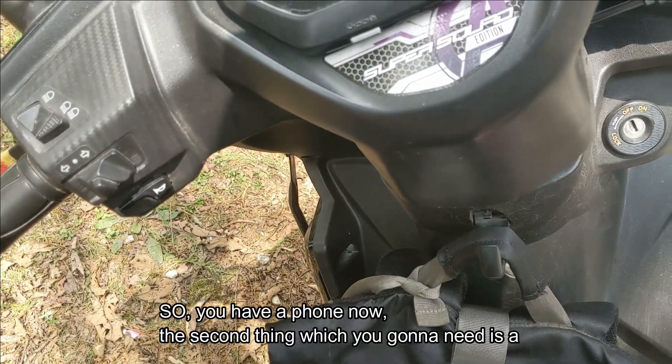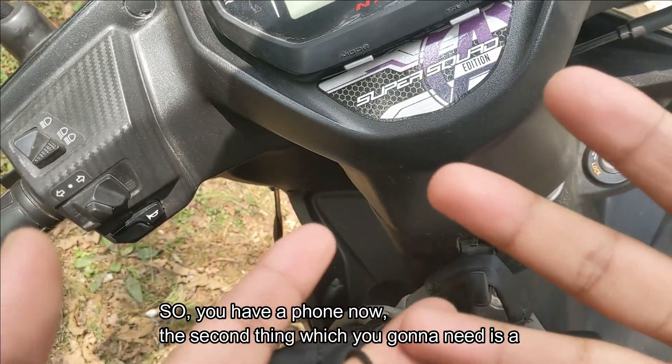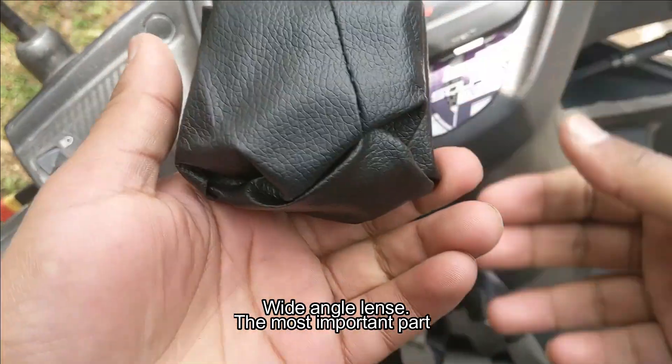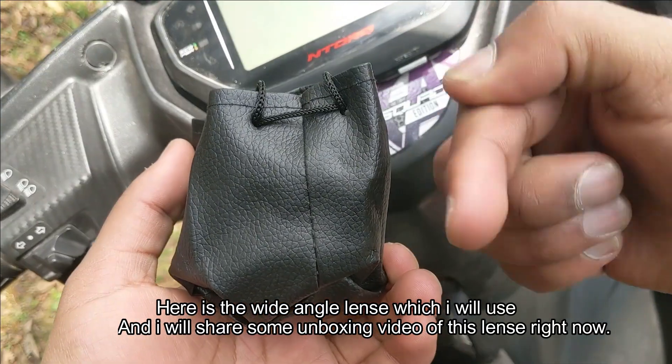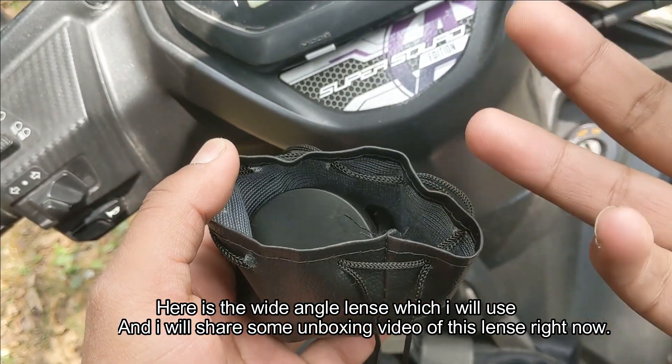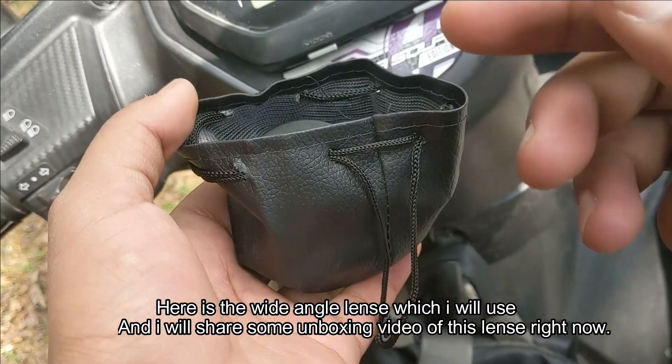Now the second thing you're gonna need is a wide-angle lens. The most important part here is the wide-angle lens which I'm going to be using with this phone. I'll share an unboxing video of this lens as well.